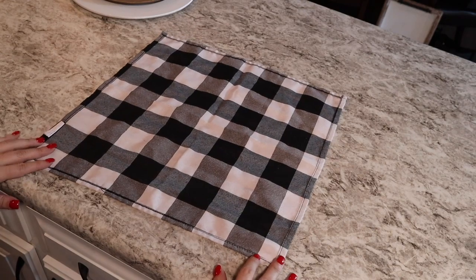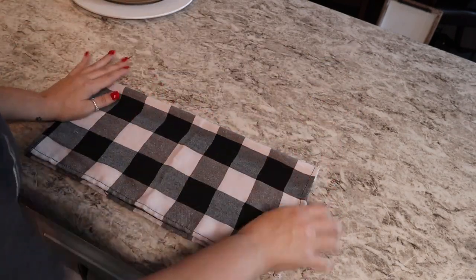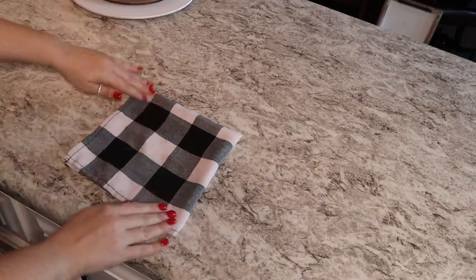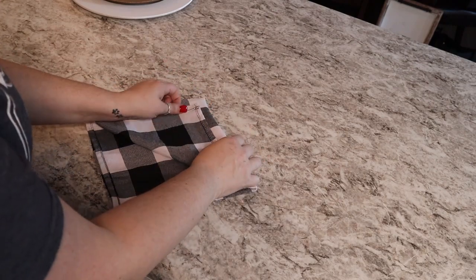This is my favorite Christmas time fold because we're making a Christmas tree. And when you look at it, you think, oh, this is not easy — but it really is. You should definitely try this one.